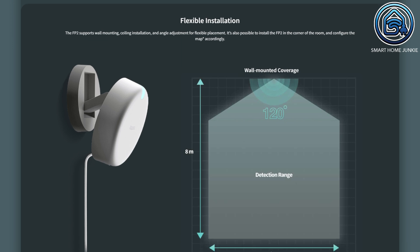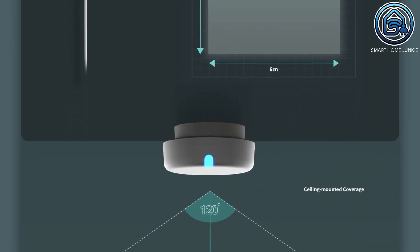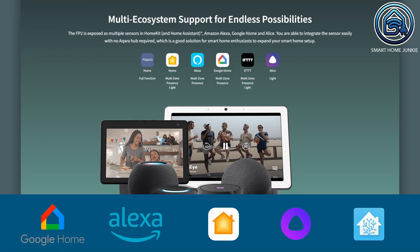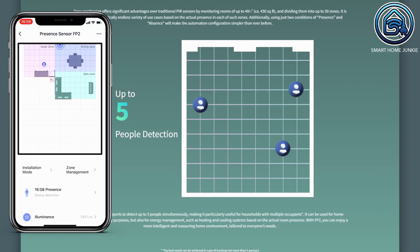This sensor has a 120-degree field of view and can monitor a room of up to 40 square meters. The absolutely unique selling point of the Aqara FP2 is that you can divide your room into zones to detect people in different areas. It has its own app but can also be used in various ecosystems including HomeKit, Amazon Alexa, Google Home, and Alice — it even works with Home Assistant. This presence sensor can detect up to 5 people in one room, so you can trigger automations based on various people in the room.